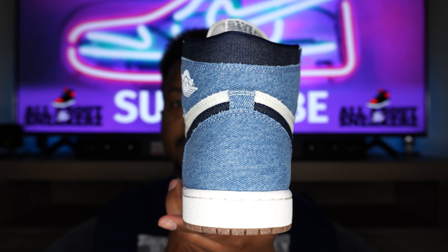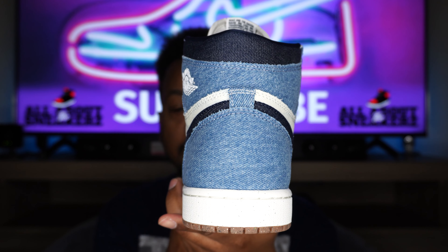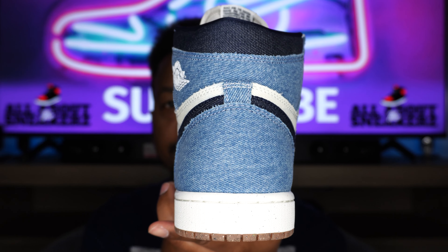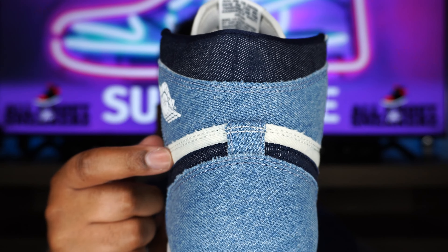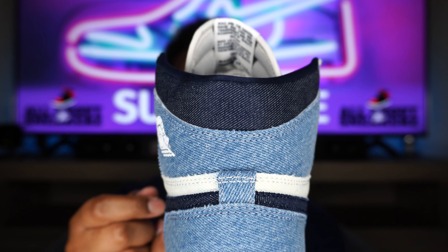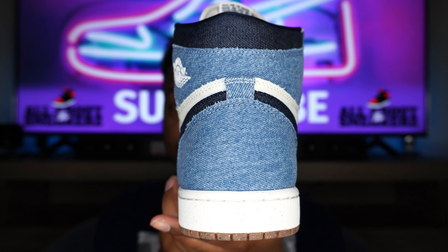Taking a look at the shoe from the rear, you can see that high cut. We do get that Nike Grind gum-like outsole, a white midsole, blue denim going up the back. Even on our tab you can see more of that white denim wrapping around the sides, and more Obsidian up on the top of our Achilles area. Very clean — just a nice look from the back. These sneakers will turn heads, no cap.